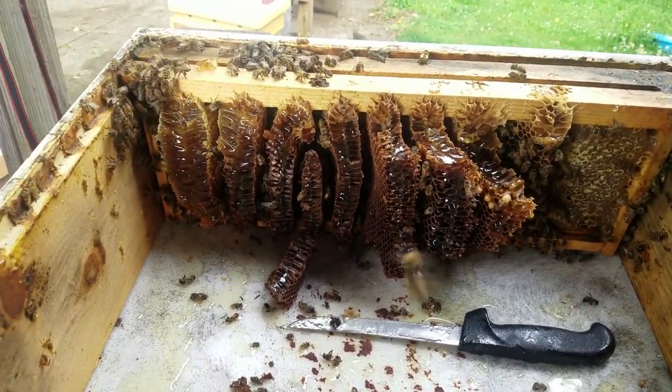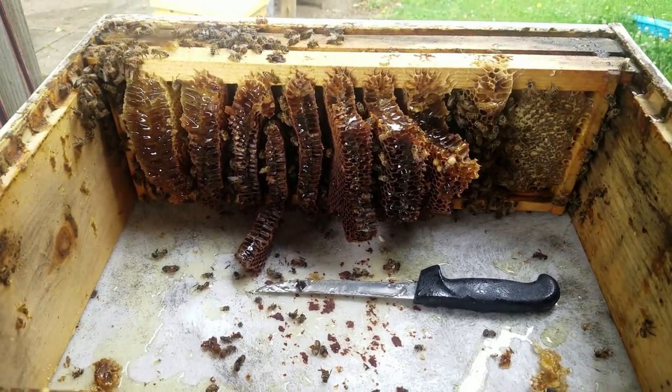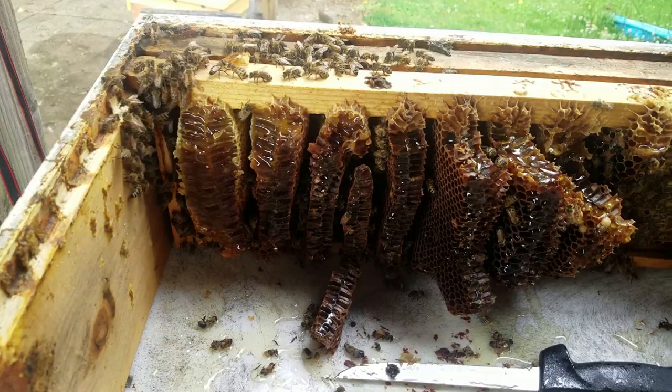Hey everybody, it's Mark with G's Bees and it is May 29th — I think it's Memorial Day. This is that box that had nine frames with no foundations, cross comb, so you can see what a mess it is.